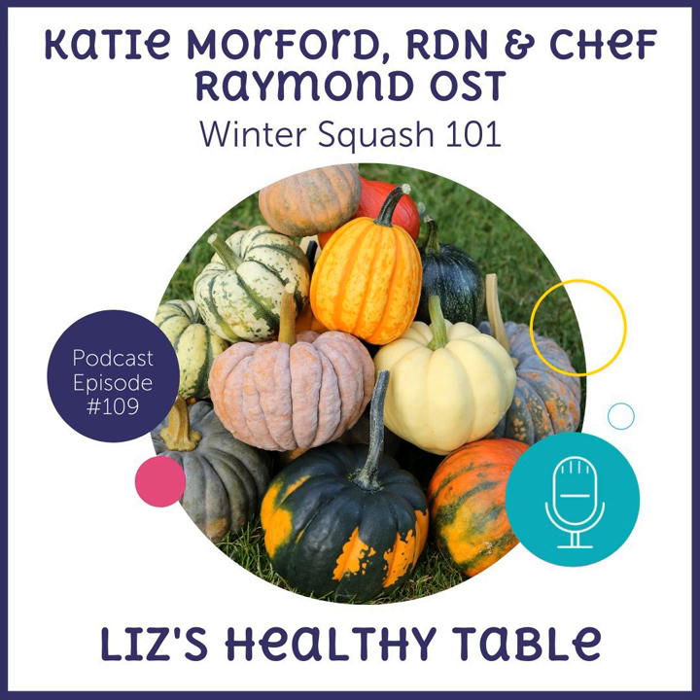Katie even tried slicing delicata into half moons in the air fryer, and they turned into crunchy little delicata squash fries served with ketchup. Liz mentions she doesn't own an air fryer, but the next episode will feature Dana Angela White, author of the Healthy Air Fryer Cookbook. Liz has a lot of gadgets — the Instant Pot, the slow cooker — but not an air fryer yet.